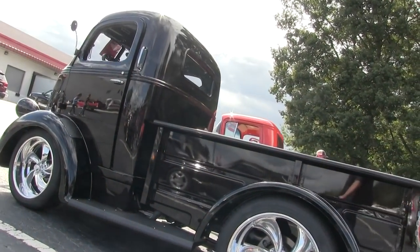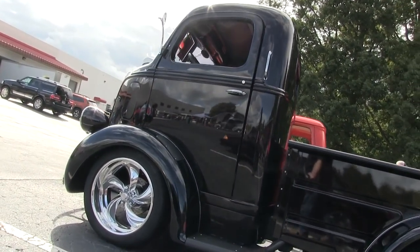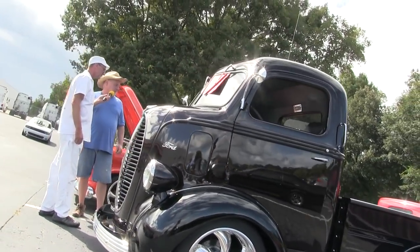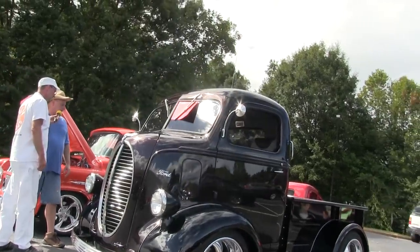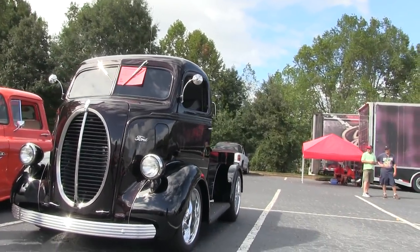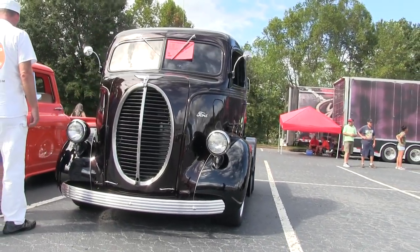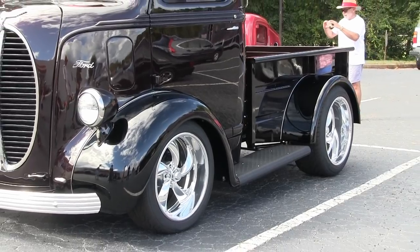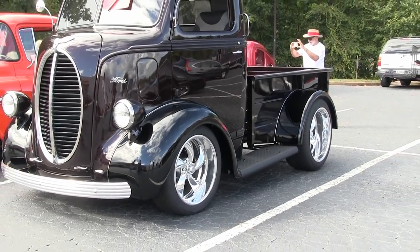So you took the back half of the frame off and moved the rear end forward — pretty much. All it had was an old wooden bed on it when I got it. I took the whole wooden bed off, figured out where I wanted everything to be, took a torch and cut it, ground it all down, and put it back like I wanted. And this is the way it turned out.